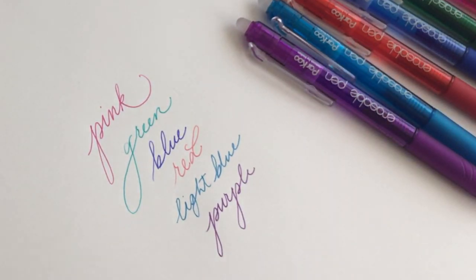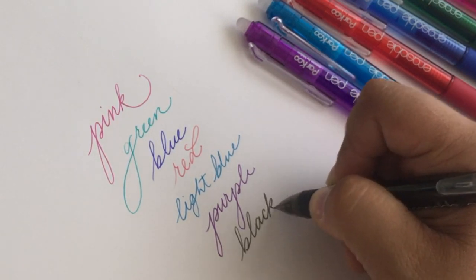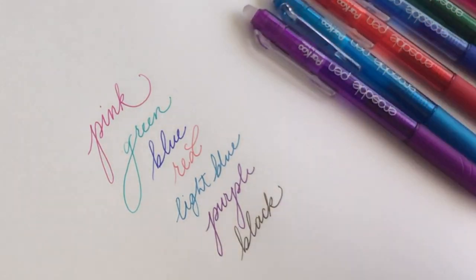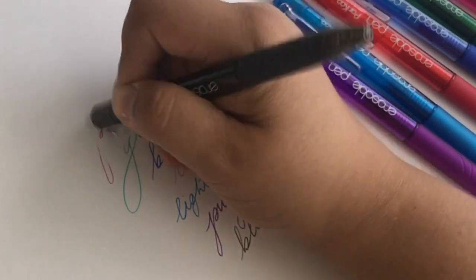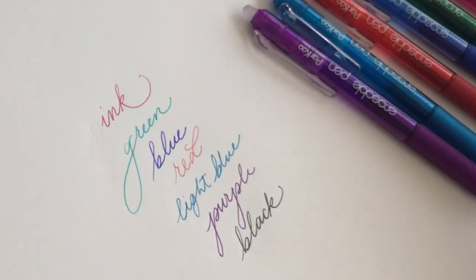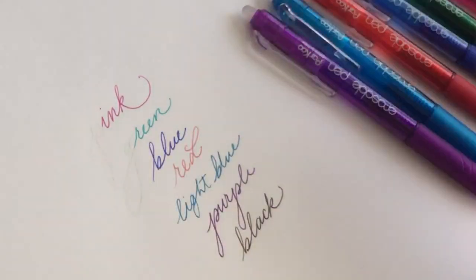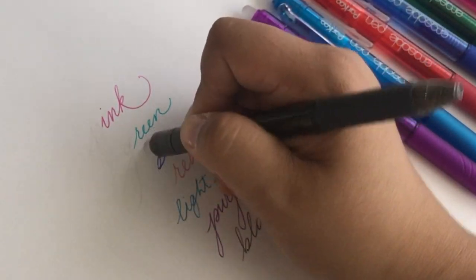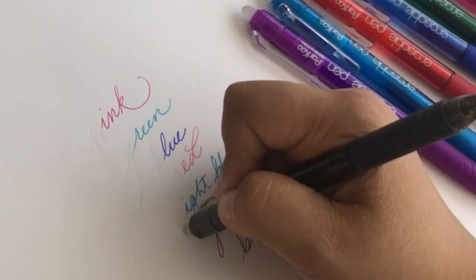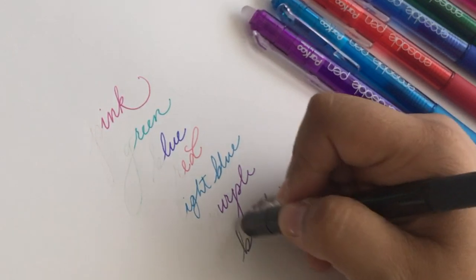I didn't get super creative with the words I was writing — I just wanted to show you how they wrote. Now I'm going to show you how well they erase. This is kind of incredible: the letters are literally going away and this is real time, I'm not fast forwarding. The erasers are really good. You will notice a tiny bit of ghosting, but honestly it's negligible, especially if you're just making notes and need to erase rather than cross out. I'm very impressed with how well they erase.